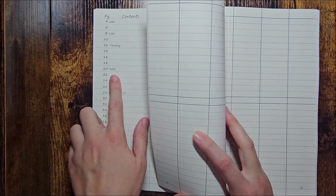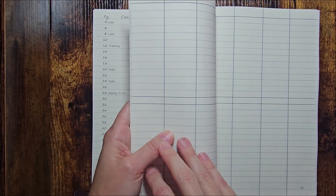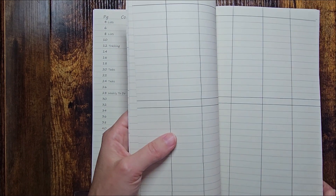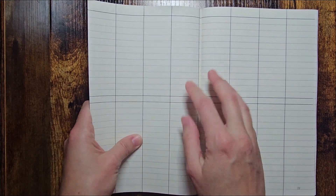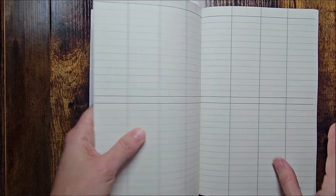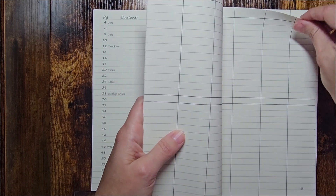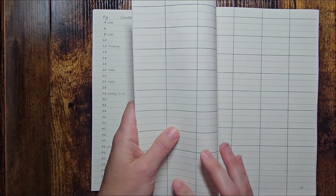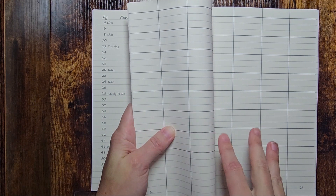Page 20 says tasks and I have two pages of that. This is the 16-week spread — technically 1 through 8, that's two months right here. Then page 24 starts a different type. I have tasks there because I didn't want to name it anything specific for the abundance and gratitude section, since you can actually use this grid for whatever you want.